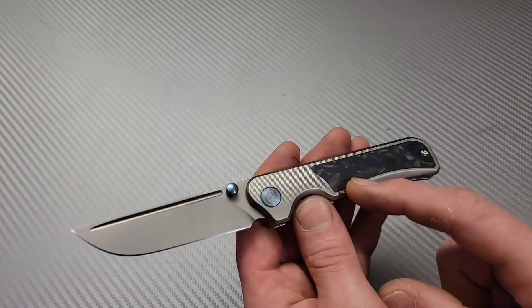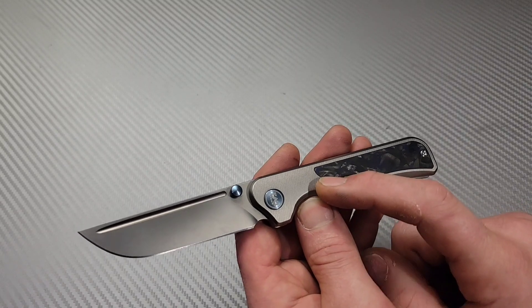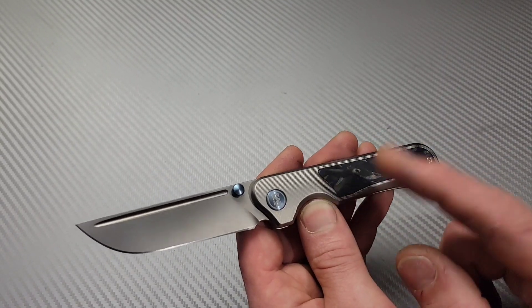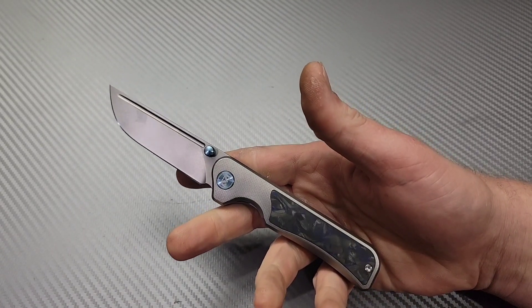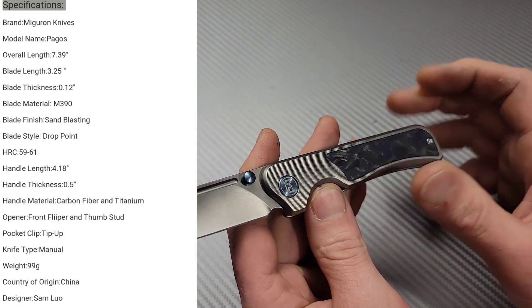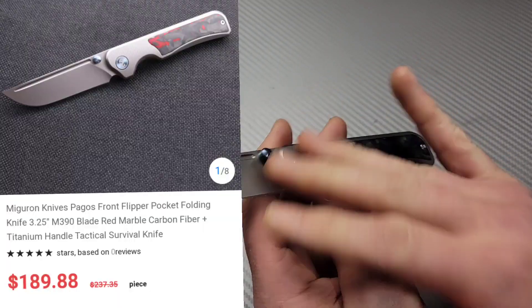This is my first knife from them, and if this is the level of quality they have, then holy cow — companies need to watch out because these guys are coming for them. Bang Neves Knives, I'm Jared, and we've got the Migaron Knives Palos review. This knife is built extremely well — I want to say that right off the bat.